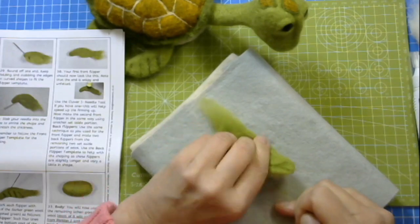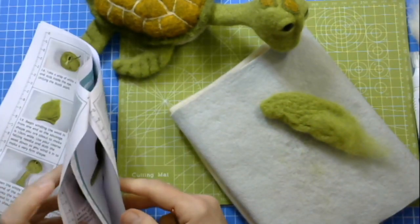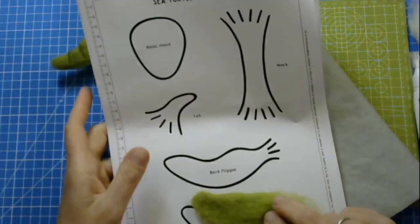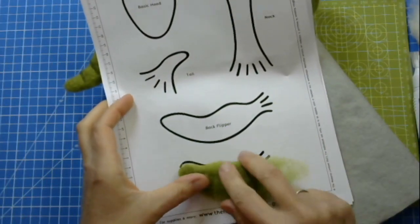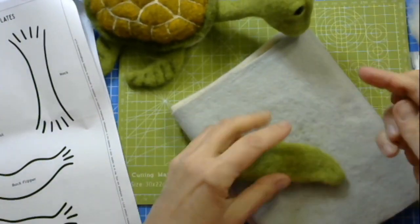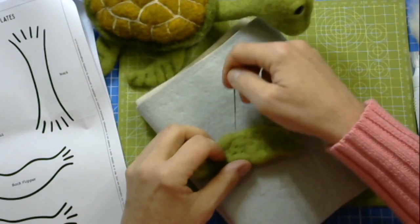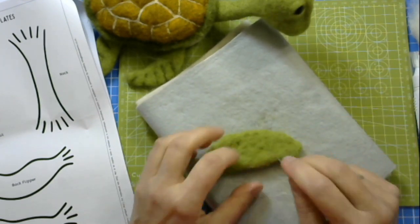Lift it off, and then at this point it might be quite good to have a look at your template. From now on I'm only going to use my template. This is the shape that I've made and I need it to fit in here. Now I can see exactly where I need to make my shape a little bit less wide or more shapely. All I'm doing is literally just stabbing into it consistently where the shape needs to change.